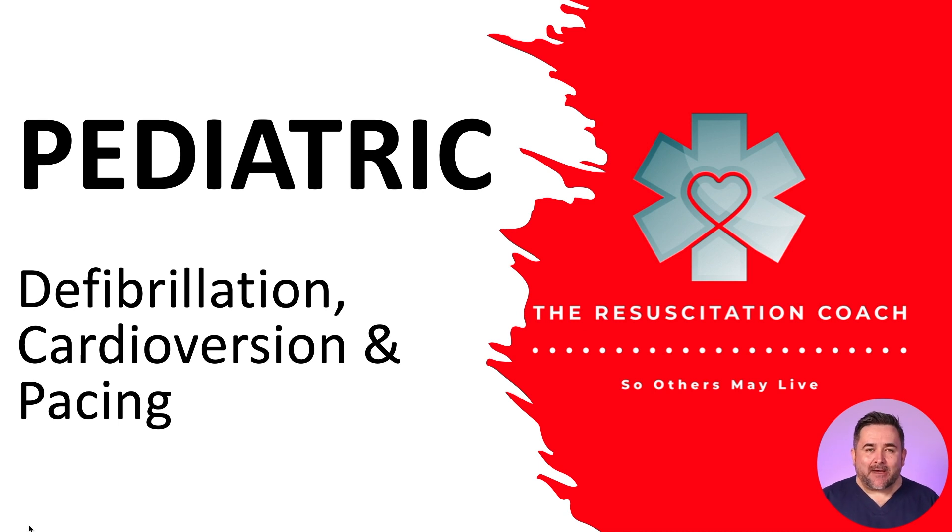In medical emergencies, when patients suddenly deteriorate, the crash cart is one of the first items we'll grab and bring to the patient's bedside. On the crash cart we have our defibrillator, which is one of the most important pieces of life-saving equipment in our kit. Do not wait until you have an emergency to figure out how to use the defibrillator available to you. As professional healthcare providers, the defib and the crash cart should be some of the first pieces of equipment you familiarize yourself with.